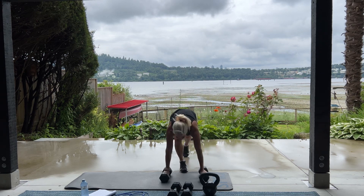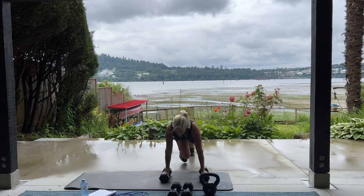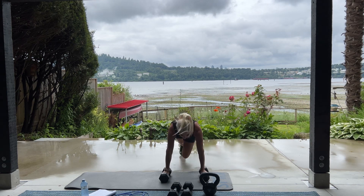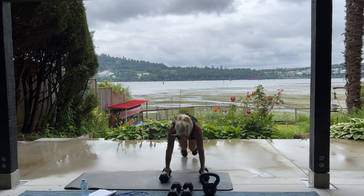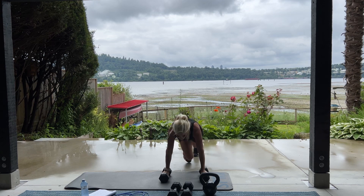Mountain climbers again, please. For 50. Breathe. 10, 9, 8, 5, 4, 3, 2, and 1. Good.